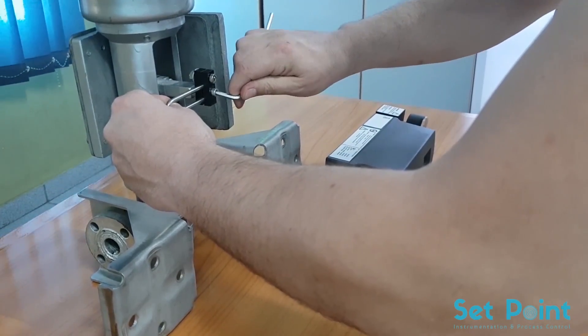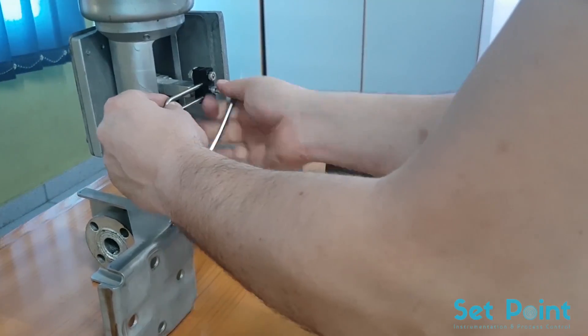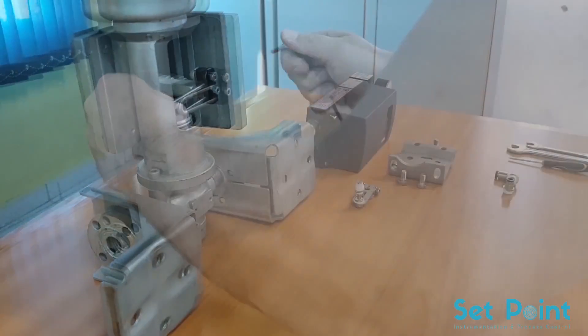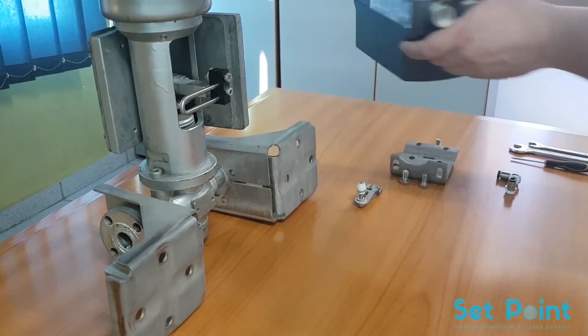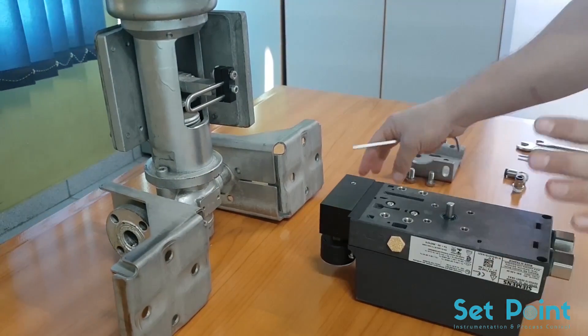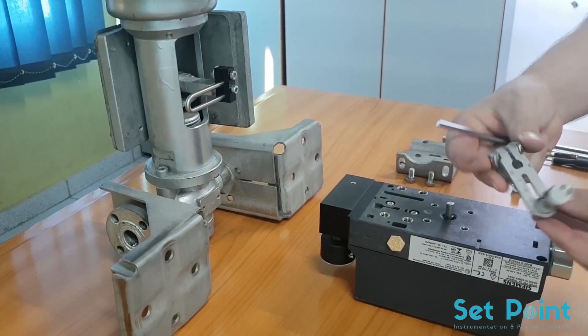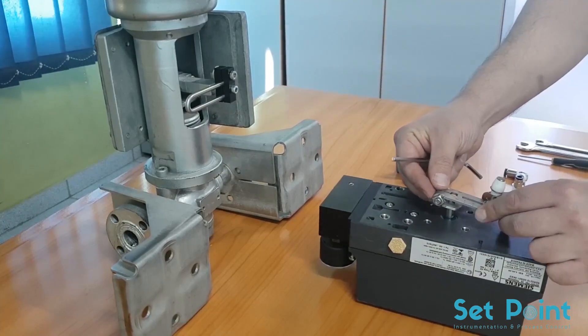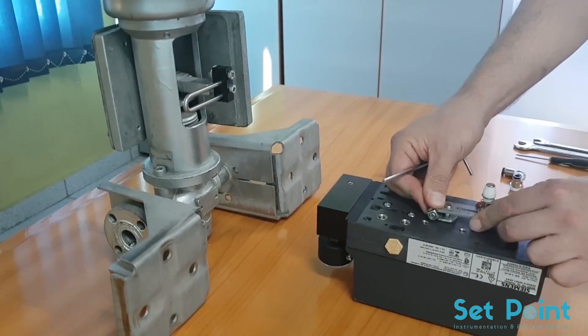We tighten up the pickup bracket very well and make sure it will not be shifted anymore. For this actuator we will use a short lever, as the stroke is less than 20 millimeters.